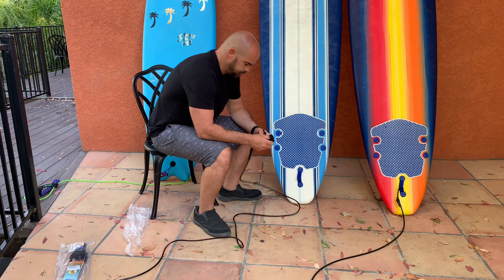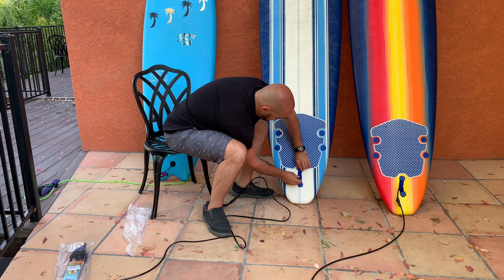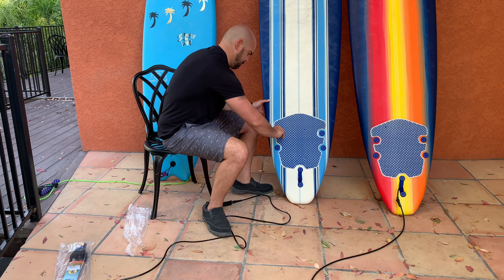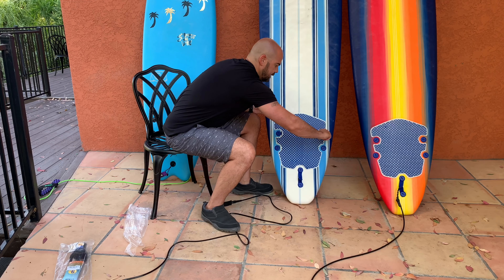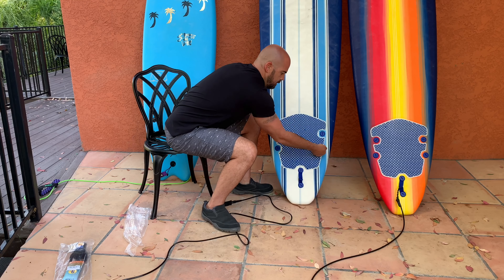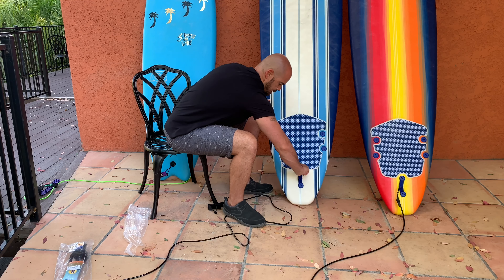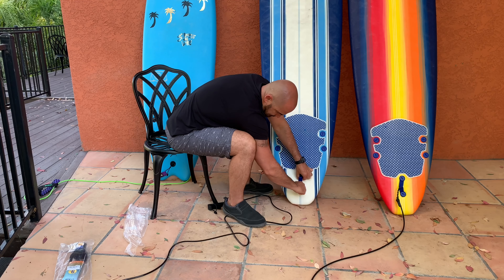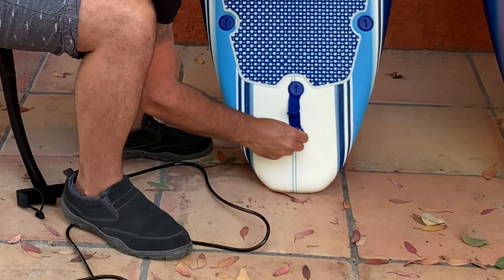So what we're going to do now with this leash is tighten down all of these pieces first. We get our handy-dandy quarter again and turn it in. Once you feel it become kind of tight, just give it another quarter of a turn or something. I do like to try to line up the actual slots so they all run the same way, but that's just me. These screws are going nice and tight, and again it will sink into the foam a little bit.